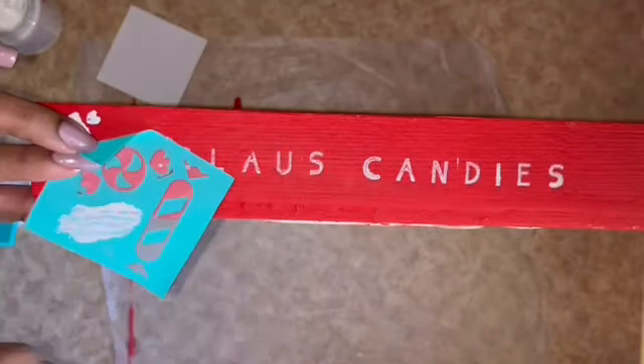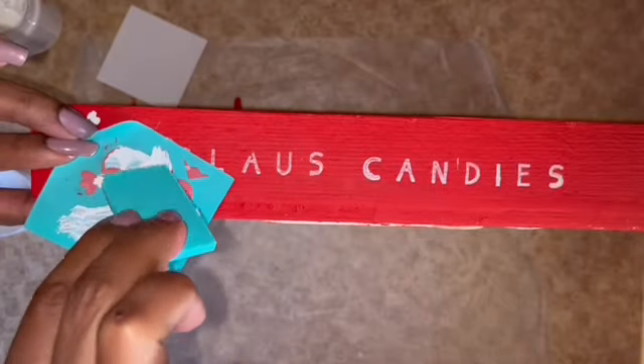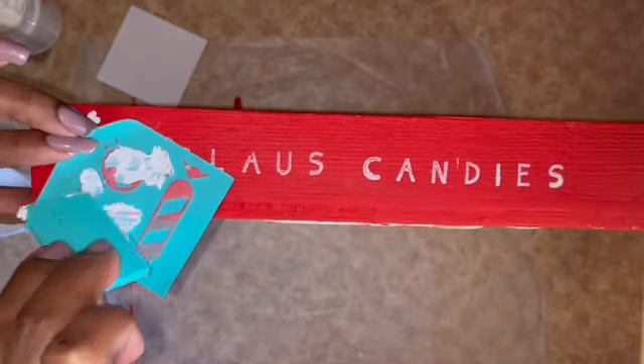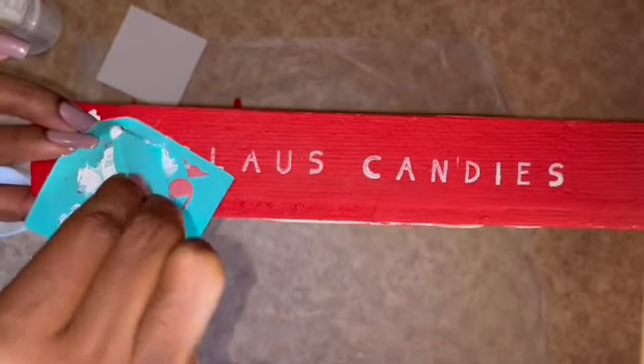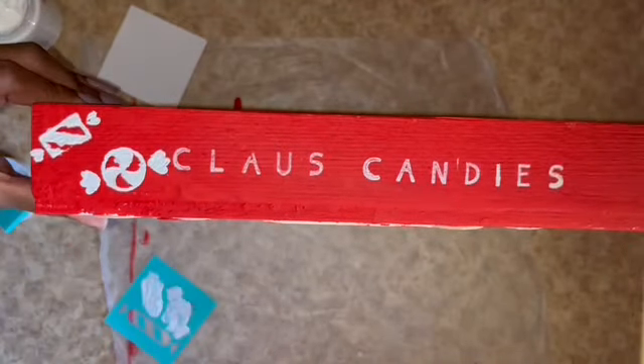I've seen different Christmas trays recently at Target, Marshalls, and Ross. I'm trying to craft from my stash as much as possible, so I figured with all the scrap wood I had I could save myself a few bucks and just make one at home. So far I'm really loving the way my homemade tray is turning out.